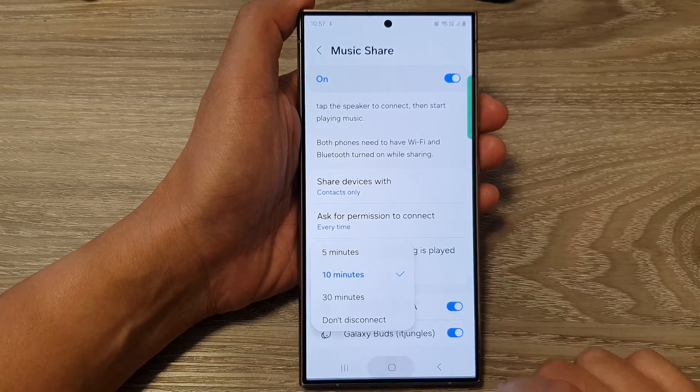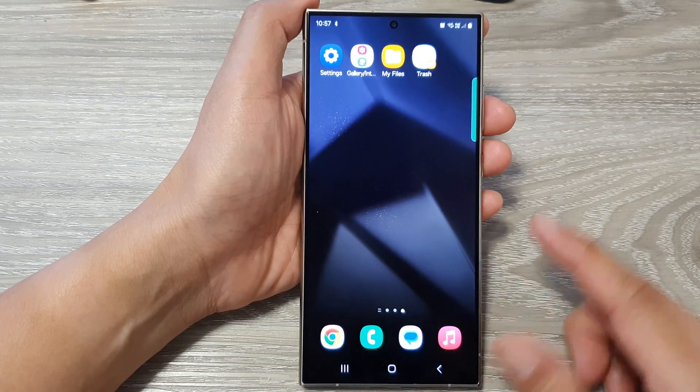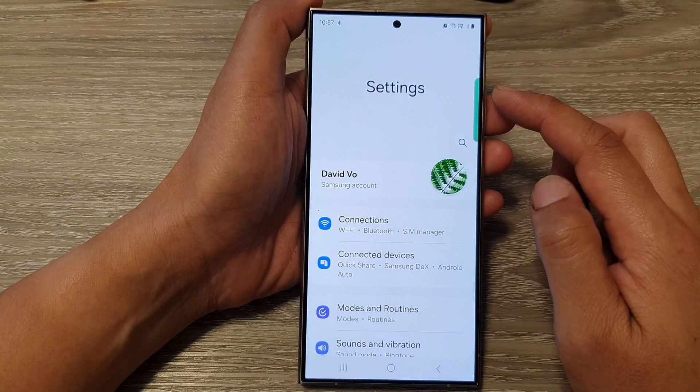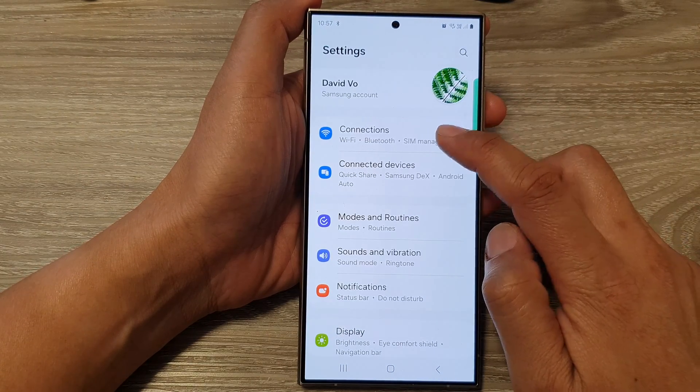First, tap on the home button to go back to the home screen. On the home screen, swipe down at the top, then tap on the settings icon. Next, in the settings page, go down and tap on connections.